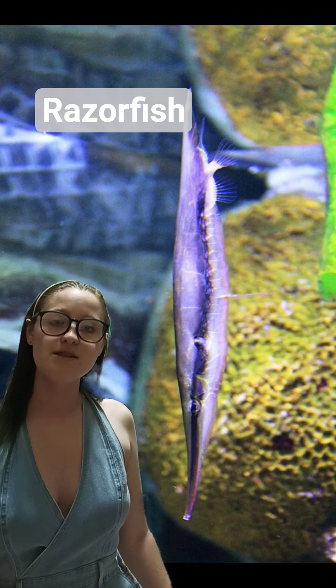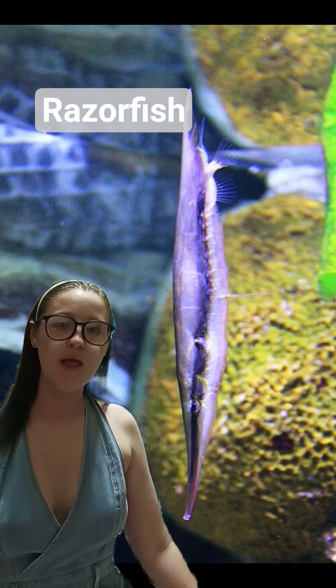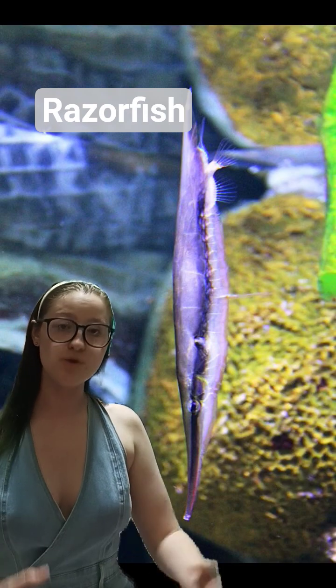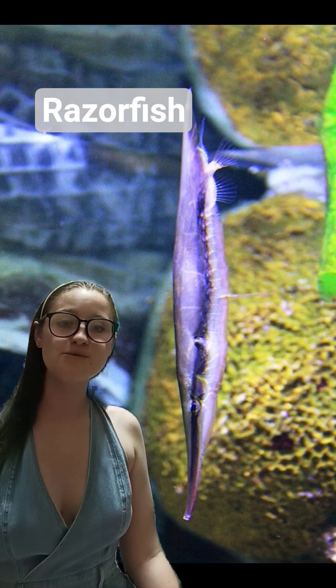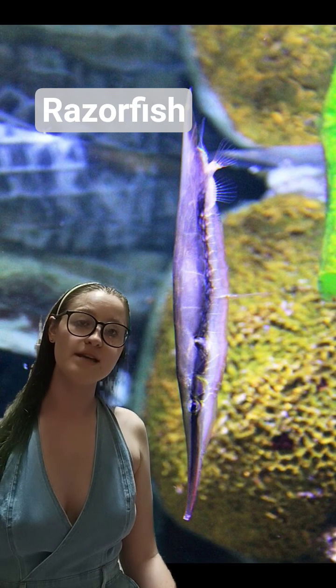Now instead of scales, this fish relies on two different methods to protect themselves. They have bony plates similar to ganoid scales that line their dorsal, or top side, of their body, which you can see here is the side closest to me. And they do this pose that you can see in the photo as well, with their head down and their tail sticking up.